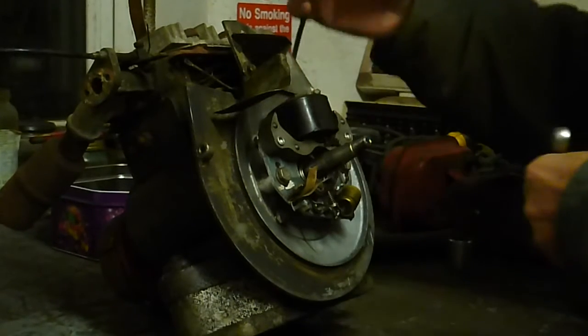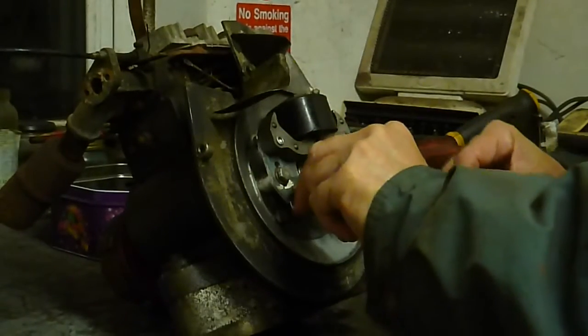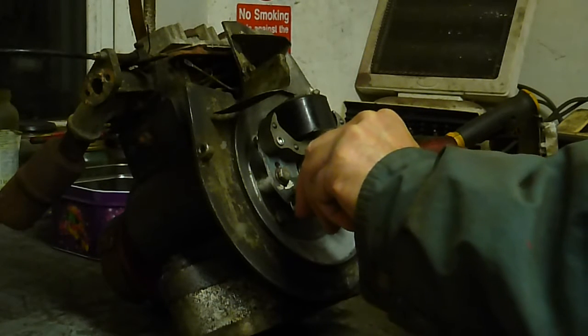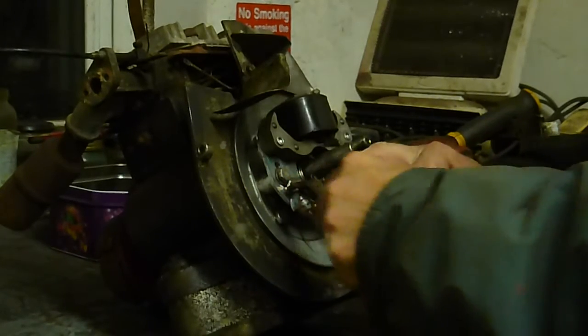We're going to make sure we take the suppressor off, and run through that with some sandpaper, but for any paint points up as well. There we go. Done. It's nice and shiny now.